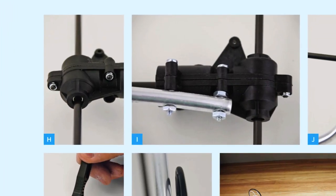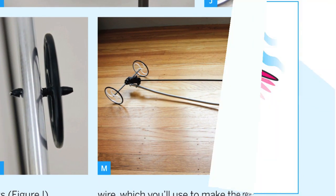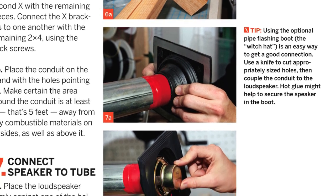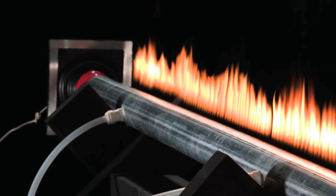Defy logic by assembling a simple propeller cart that moves faster than the wind that powers it. Or, if wheels aren't your thing, build the Rubens tube and visualize any audio signal with fire.